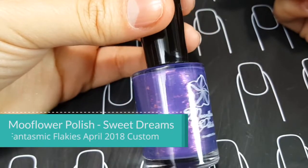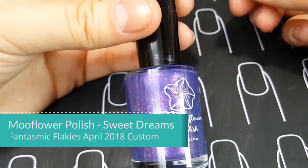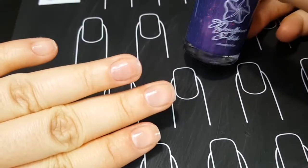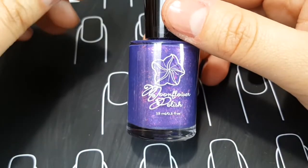Hi guys, welcome to my channel. My name is Nadia. I'm a mom of two and a nail polish addiction has helped me stop biting my nails, although it's a work in progress as you can see. But these nails are nice. That's why the channel is called Mama Hearts Polish, and that is also the name of my blog.